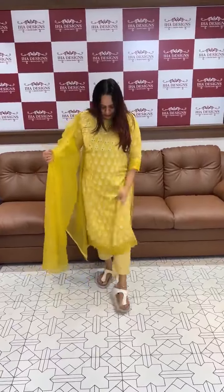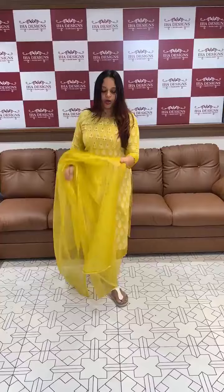Hello viewers, welcome back to Chee Haar Designs. Casual item, semi-party item, we wear it. Long straight top, ankle length bottom plus organza.